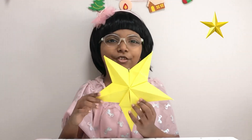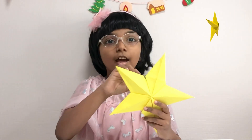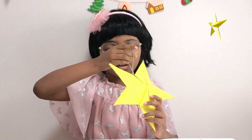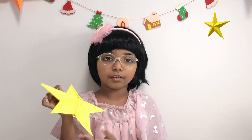Now your star should look like this. Next you need to attach the thread onto your star. I hope you can make this star by Christmas. Hope you enjoyed my video — if you want to see more videos, just like, share and subscribe. See you in another video, bye!